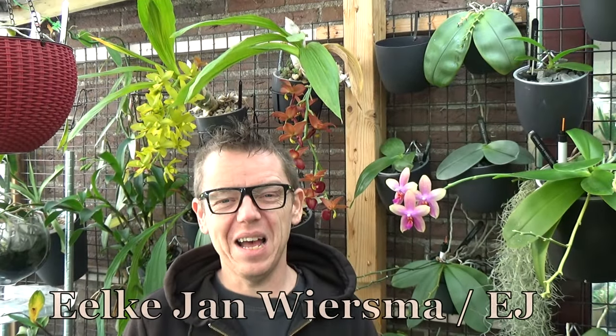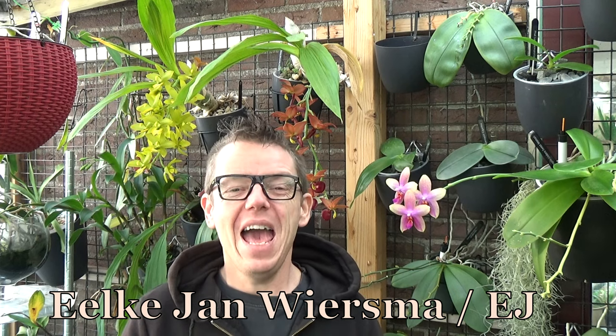Hello and welcome to the Orchid Saga. My name is Elkjan Wiersma, also known as EJ. Today I'm going to do a blooms, buds and such. It's been a while since I did this type of video.